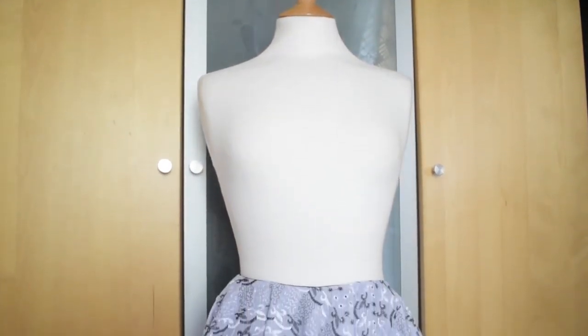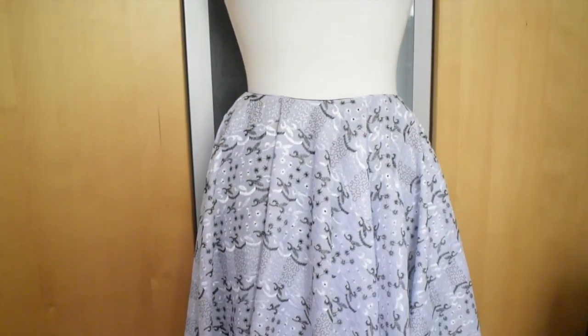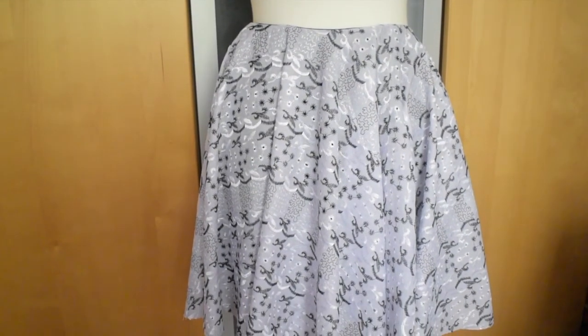I was pretty much done apart from just neatening the area around the zip with a little hand stitching. As per the instructions, one thing you need to do is let the skirt hang for 24 hours before you actually complete the hem — and Aquila was on hand to help with that.